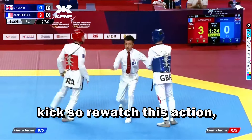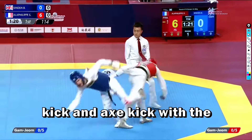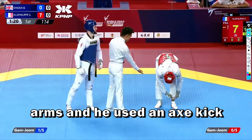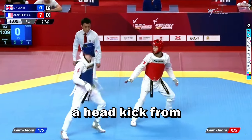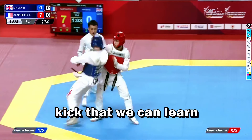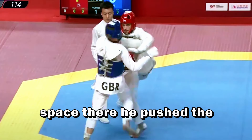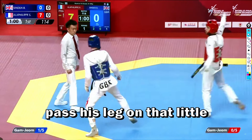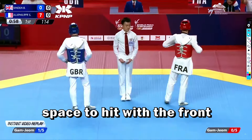That was a beautiful lead kick. Close the distance with the kick, then an axe kick with the back leg. He pushed the opponent with his arms and used an axe kick to score on the opponent's head. The red had a really weird kick that was able to score — I don't think it's something we can easily learn because it's not that easy. There was just a little space: he pushed the opponent with his arm and was able to pass his leg through that little space to hit with the front leg.